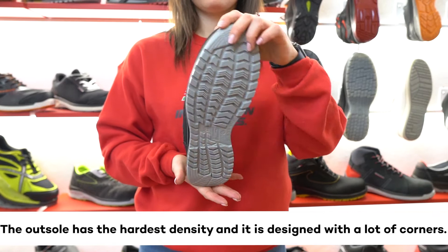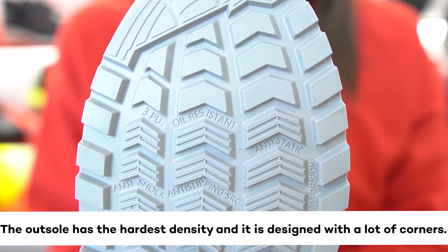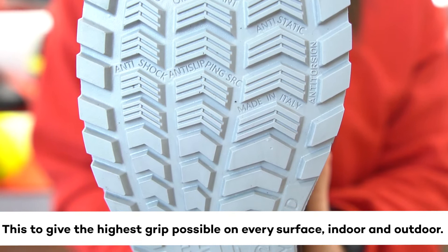The outsole has the hardest density and it is designed with a lot of corners. This gives the highest grip possible on every surface, both indoor and outdoor.